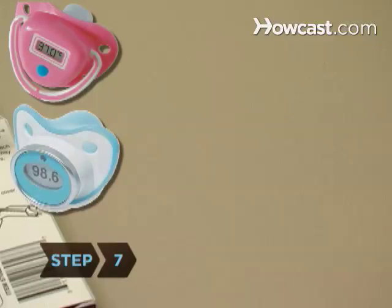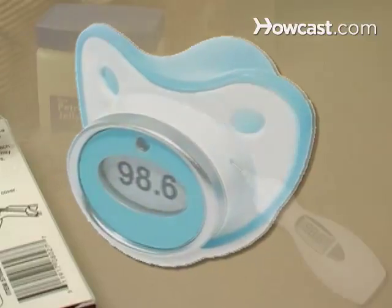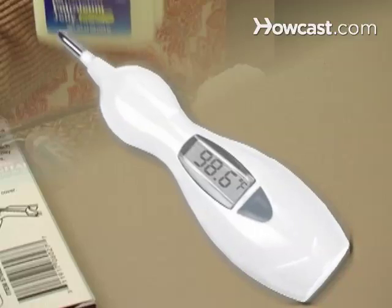Step 7. Use a pacifier or a rectal thermometer for babies. With the pacifier, let the baby suck on it. For rectal, lubricate the thermometer with petroleum jelly and insert a half inch to one inch into the rectal cavity.